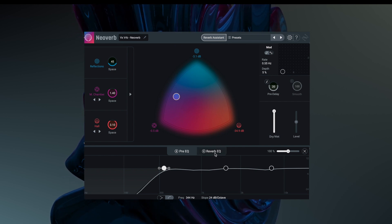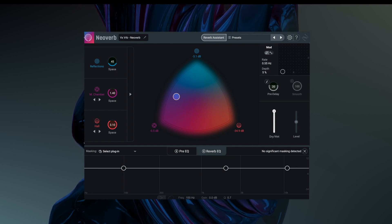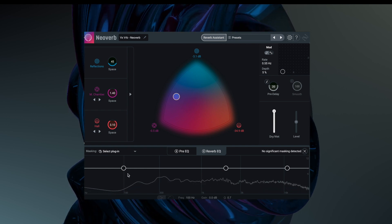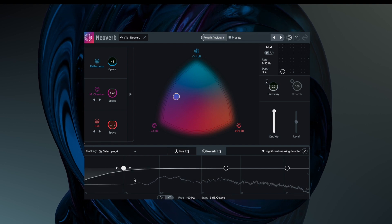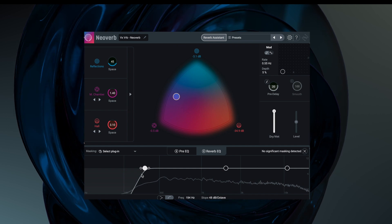Now there are some other things built deep in here. If we switch back over to the reverb EQ so we EQ and adjust the output signal, and I'll turn off the vocals so we can hear just what's going on. We can see we're getting some low end here — we can maybe use this to just filter that away. We know we wouldn't necessarily need that.